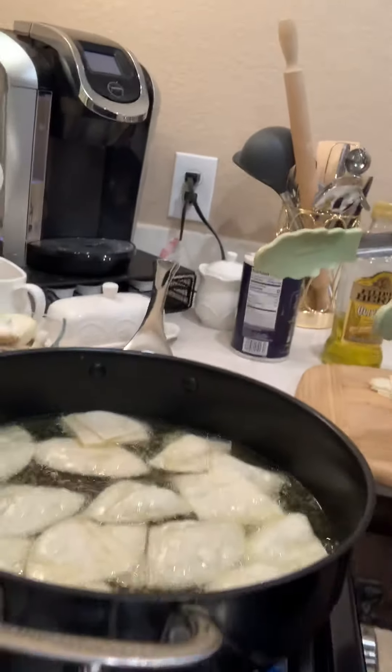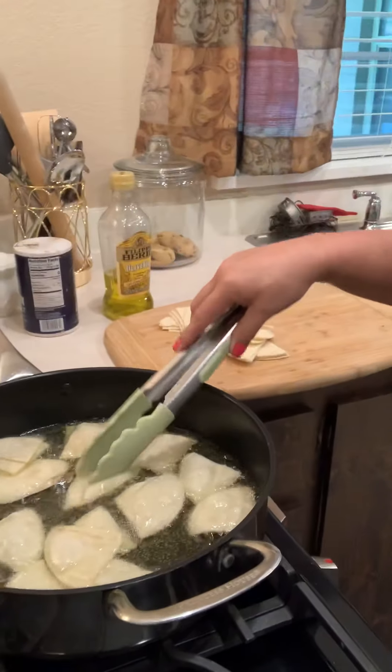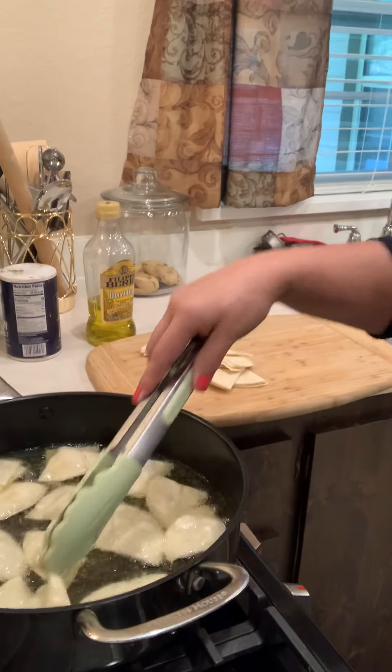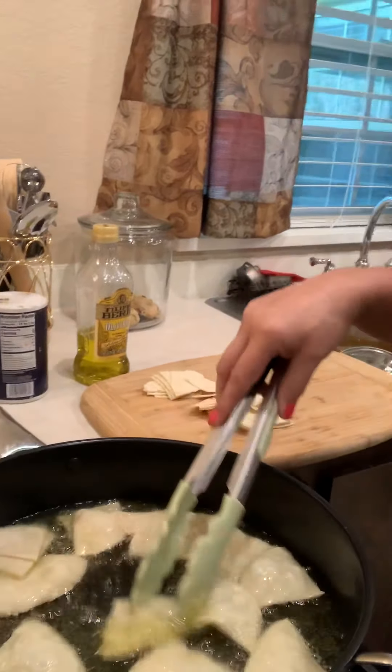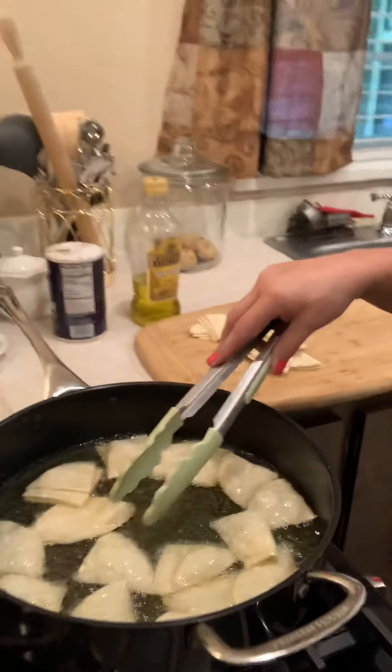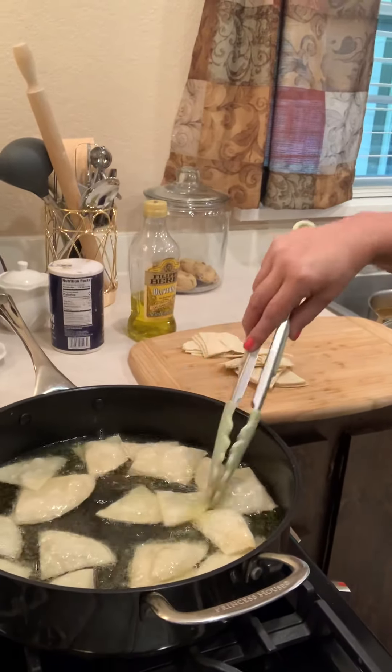I don't know if you can see that — oh, there we go. They're going to get nice and golden brown, you can see that. That's cool. Still trying to learn this thing.